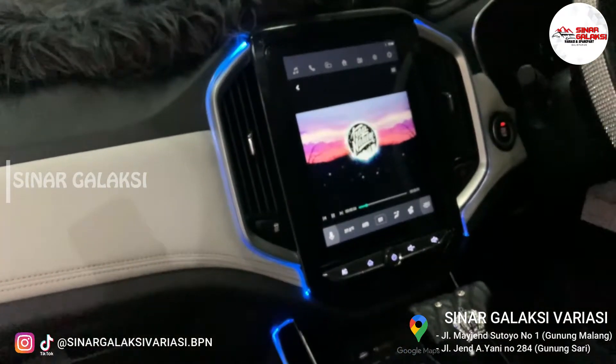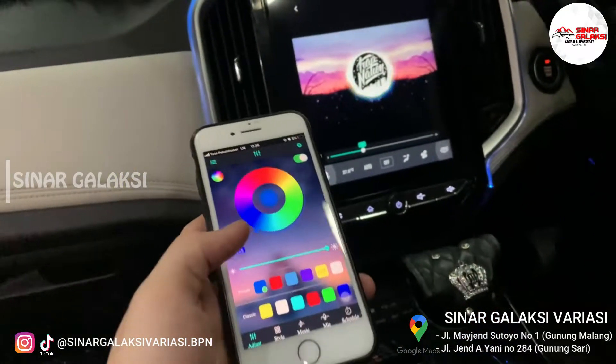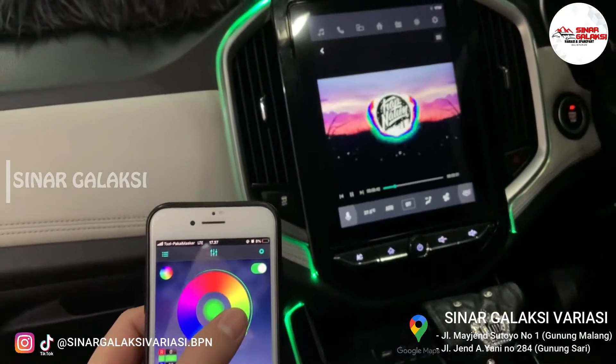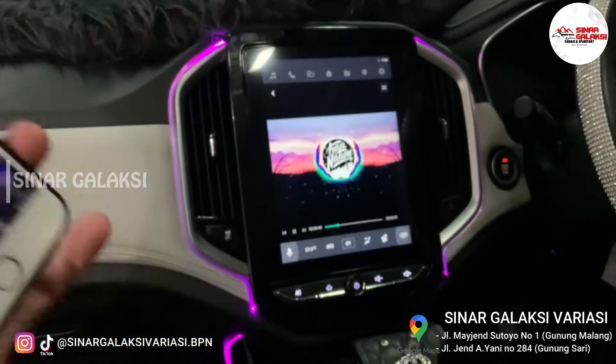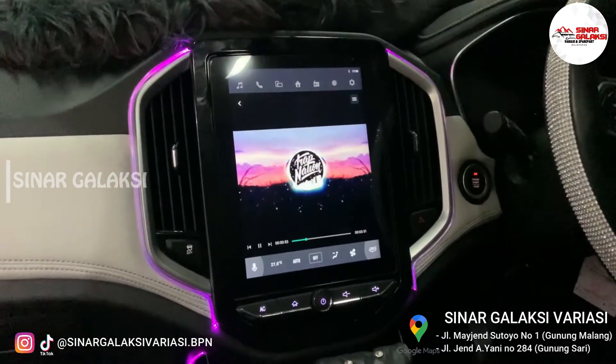Kita coba pakai remote, kita coba pakai handphone juga. Nah, warnanya berubah ya guys. Jadi dia tinggal ngikutin warnanya aja yang ada di handphone kalian. Nanti kan bisa di-setel.